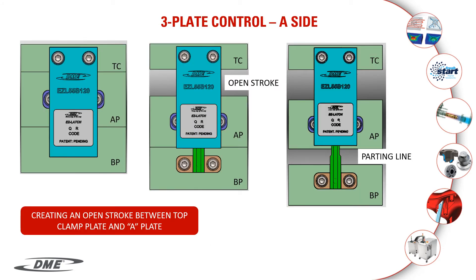In this slide, we are showing a three-plate control running on the A side. The image on the left shows the mold completely closed. The center image shows an open stroke where the A and B plate has separated from the top clamp plate. The image on the right shows the separation at the parting line where the B plate separates from the A plate.